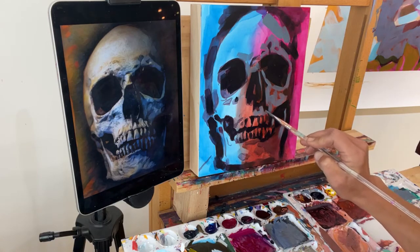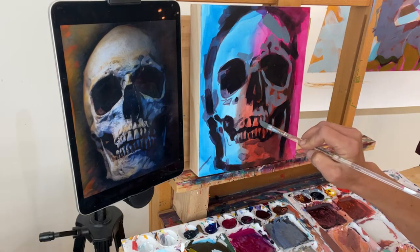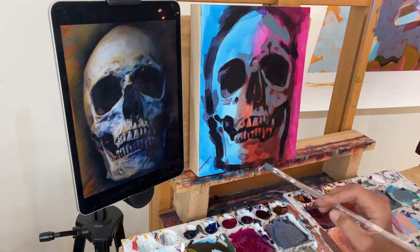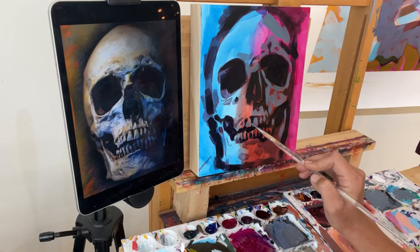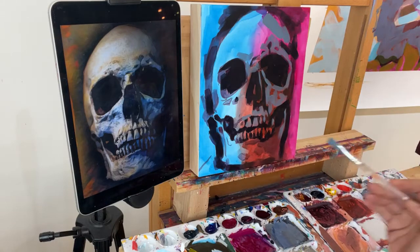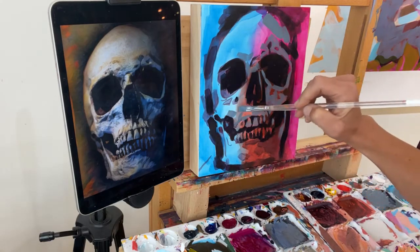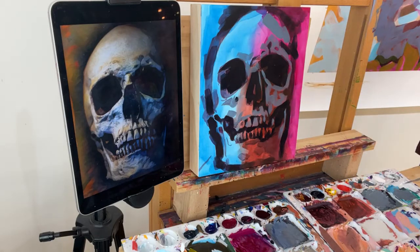I've been doing these paint-along demos for over a year now. If anybody is new watching, you can go back and find all the old demos and still purchase the downloads from those old demos on my website. The 2021 downloads are only going to be available to purchase until December 15th. Once you get them you can always watch the videos, but the downloads with the outlines are only available through December 15th.